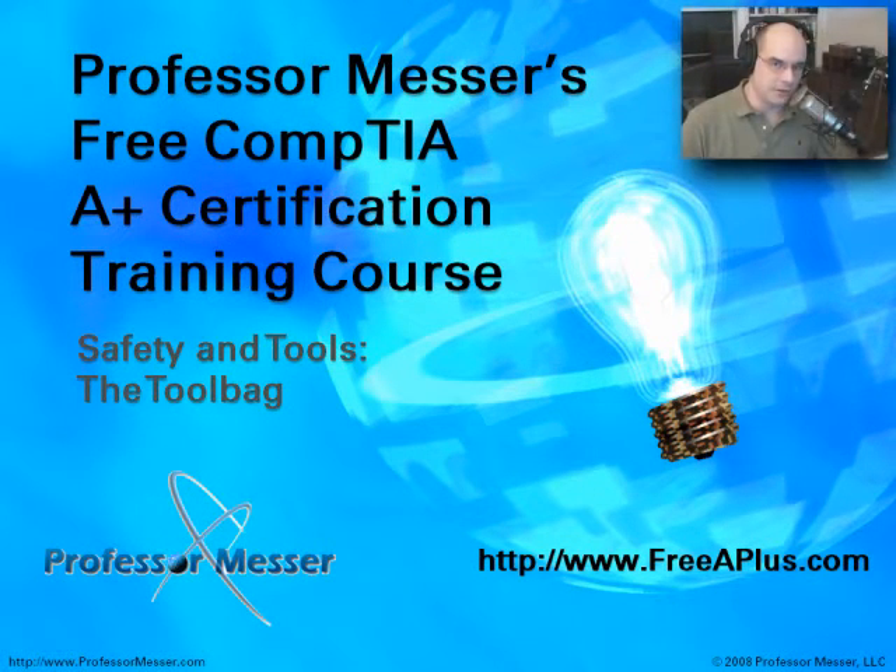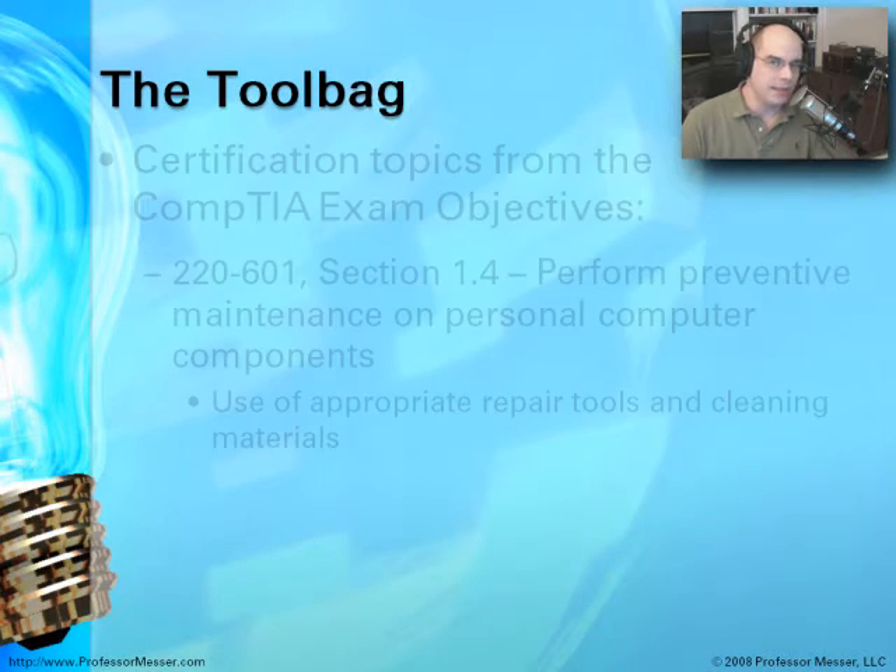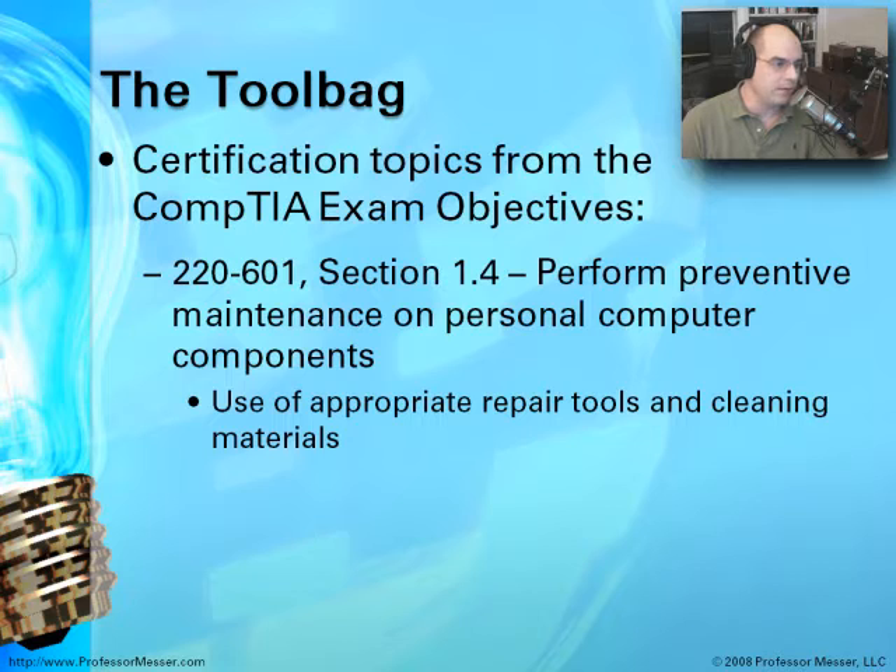Welcome to this module of Professor Messer's CompTIA A-Plus Certification Training Program. I'm James Messer. In this module, we're going to talk about the tool bag. A-Plus professionals go from place to place — when you need to repair a system, when you need to perform preventive maintenance on a system — what is it that you're going to carry around with you? And this comes directly from the CompTIA exam objectives that you can download from their website.